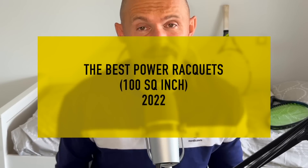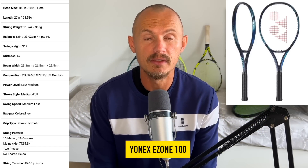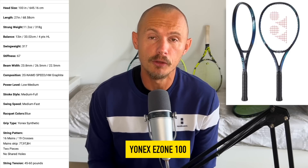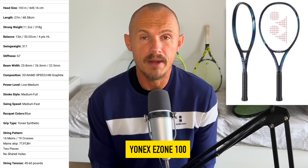This brings me to the next category: the 100 square inch power rackets. This is a very popular category — this is where you find the Pure Drive, but that was released last year. This year we had an update to the Yonex E-Zone 100, and this update was very impressive to me. I thought it offered better control, better stability — just a better racket than the predecessor. Despite not being a guy who usually plays with these frames, this is actually one of the rackets I consider playing tournaments with.